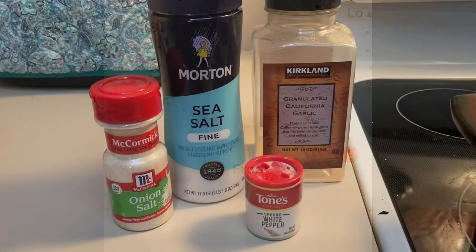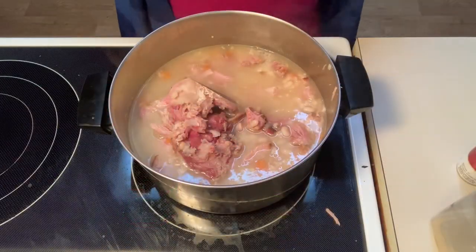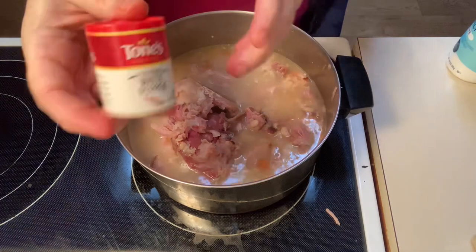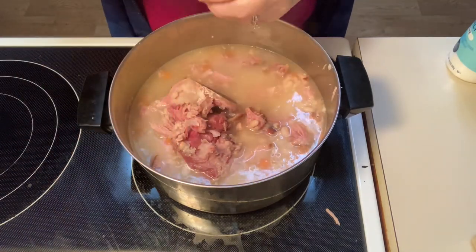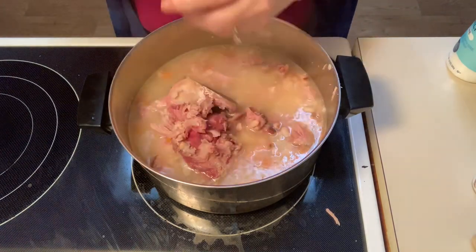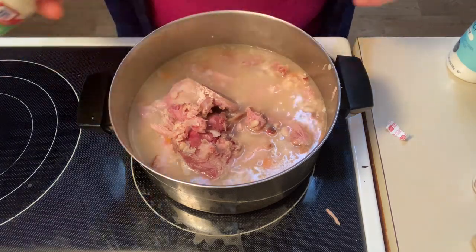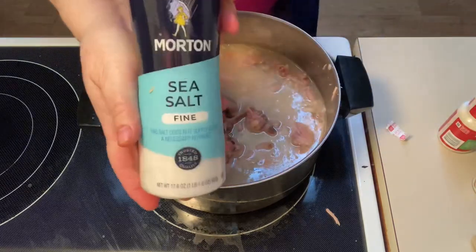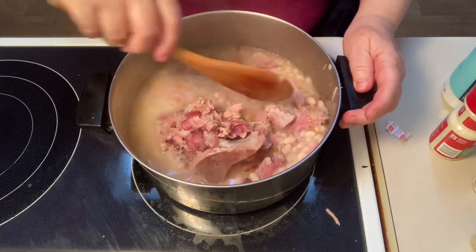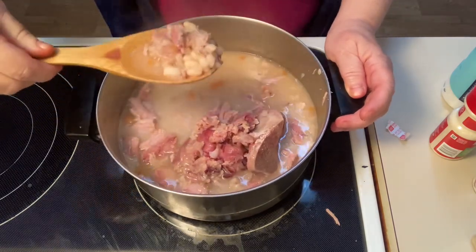I cooked these navy beans for about two and a half hours. I added sea salt, garlic powder, onion powder, and some white pepper — however much you like, so just add it to your taste. I probably added about a half teaspoon of white pepper because I like a little bit of heat but not a ton, and about a teaspoon of onion powder. Just a little bit of sea salt, because the ham already has salt. You can salt it at the end if you'd like, but don't over-salt it at this point because that ham has quite a bit of salt in there.